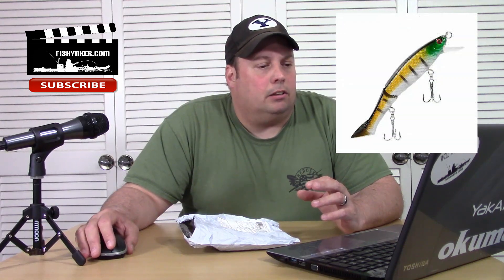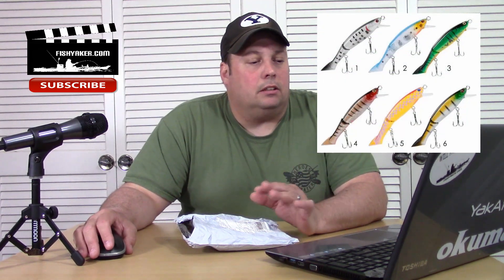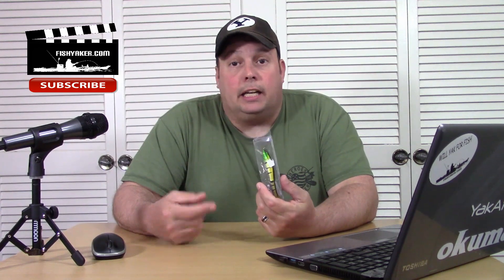I thought it was kind of interesting because the pictures show it's got kind of an interesting half tail on it. It's a jointed crank bait, almost like a hard jerk bait looking silhouette to it. I've already gotten it out and used it on the Water Wolf, and this thing actually has a pretty impressive pattern and motion to it.